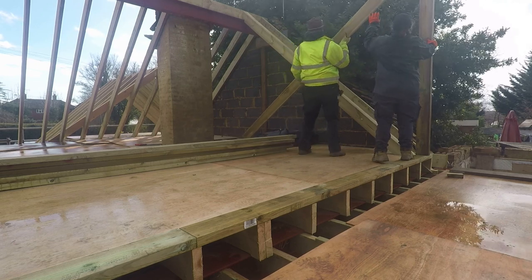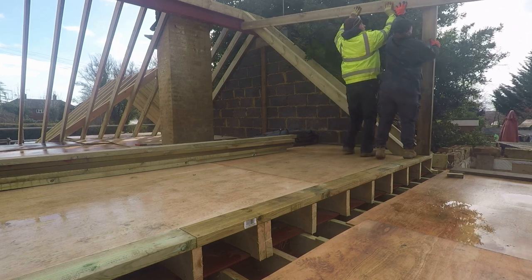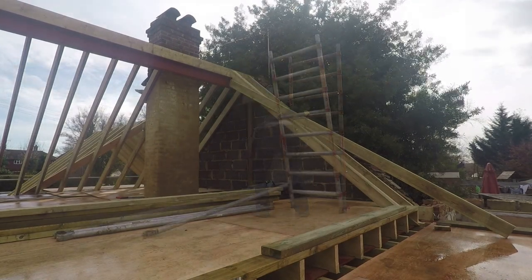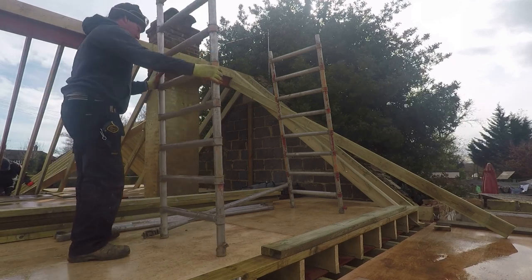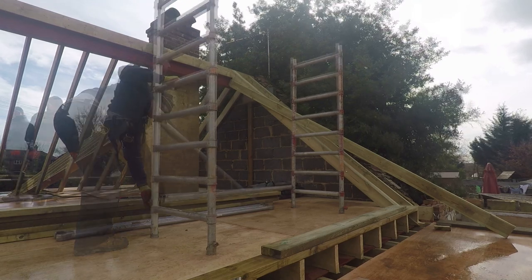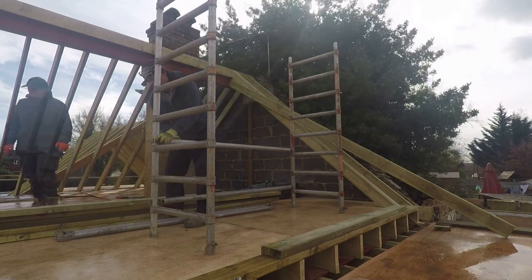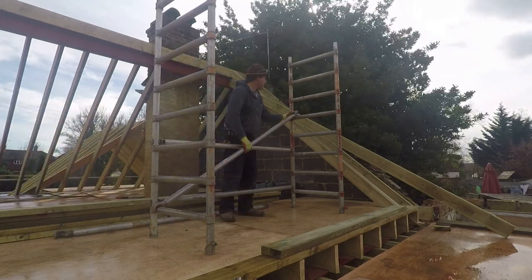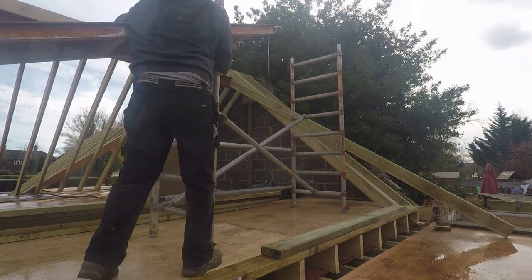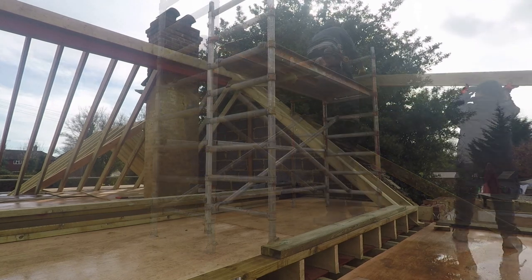The weather was a bit against us here - we kept getting downpours of rain, so it was a poor few days for construction, and the wind was against us too. We got the tower out because we were working out the dormer heights and where the roof rafters were going to go. We needed to get the 2.1m clearance for the doors at the back, meaning we needed to shift stuff about, and the tower just makes life a load easier.